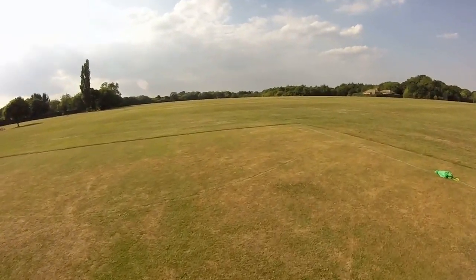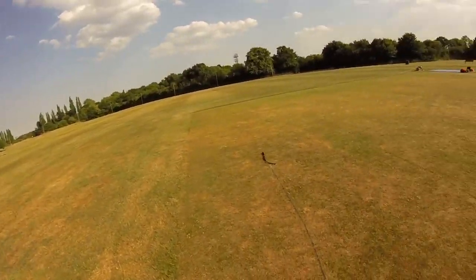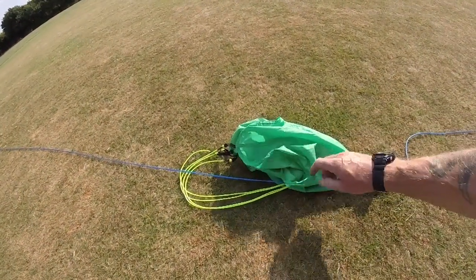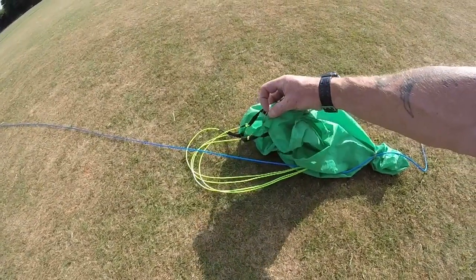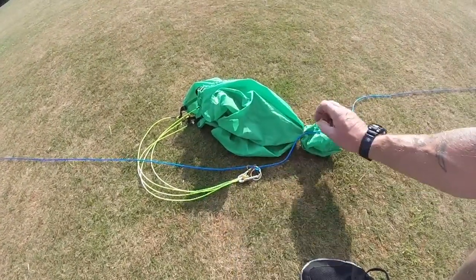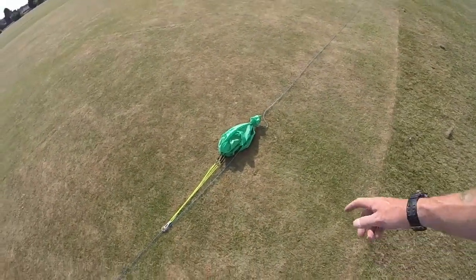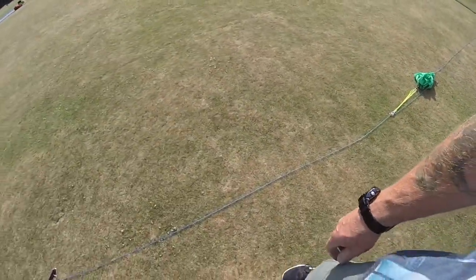I'm going to walk to the end of the line and show you the systems I've introduced there. We've got a homemade drogue chute — it was just a square bit of fabric a friend gave me. I threaded some strimmer wire through the seam, then a little bit of power cord connected in-line with the cable. There's a small elastic band so when it pulls out, it pulls out nice and straight, but when it drops, the band loosens and the drogue chute opens.